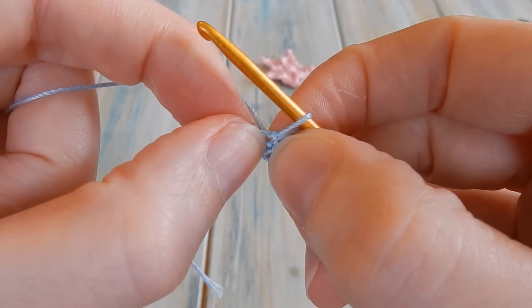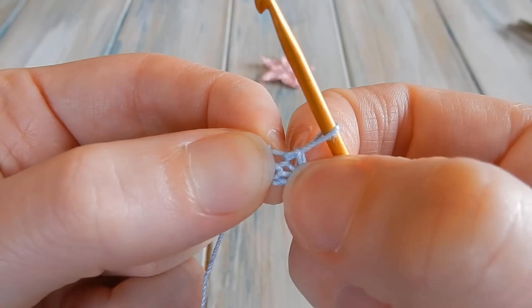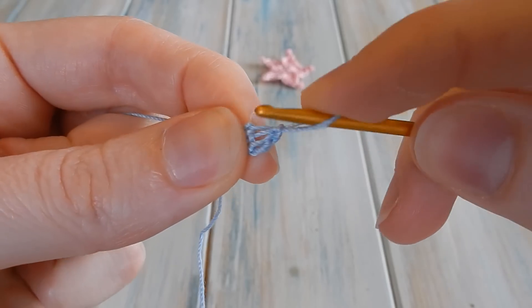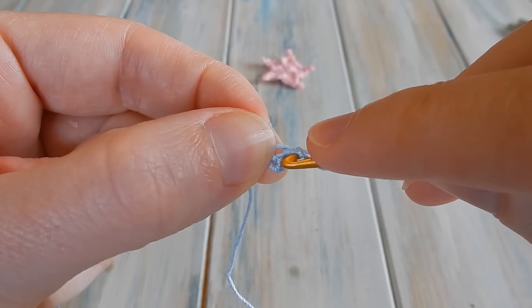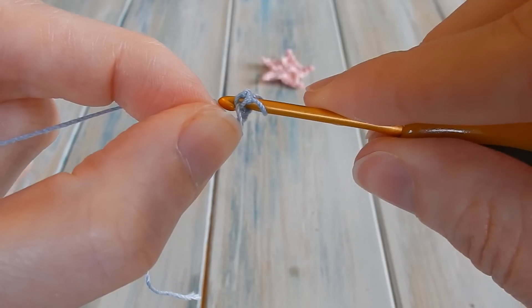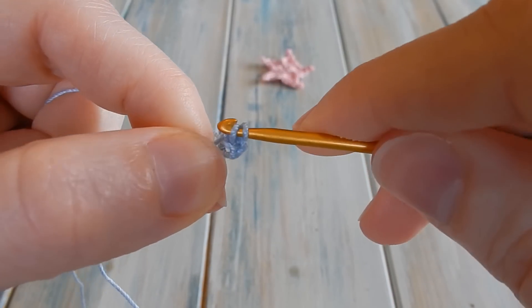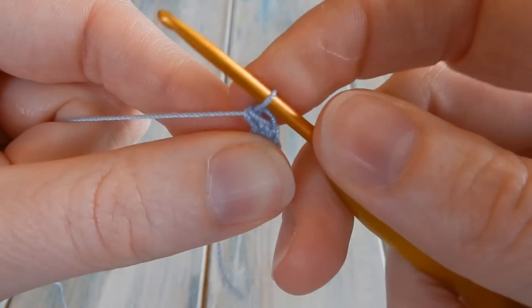Don't confuse the center hole with that first chain in the middle — you should see the hole in the middle of your four chains. We're going to put our hook into that center hole. Be careful not to go into a chain hole which has become quite big — you want to get that center hole. We're going to do five single crochet. This pattern is in US terminology, so we're going to bring our yarn through the center and do single crochet. You want five of these, so there's one.